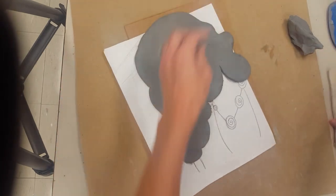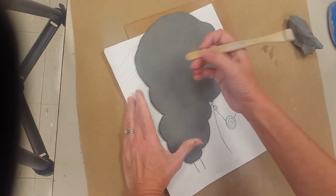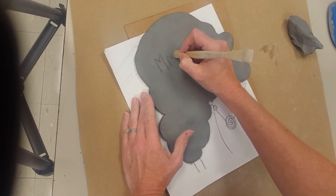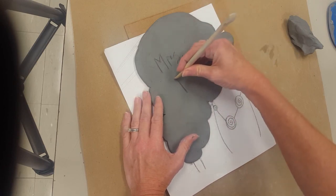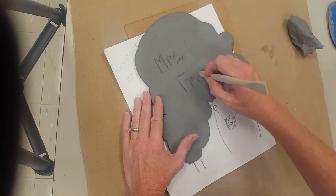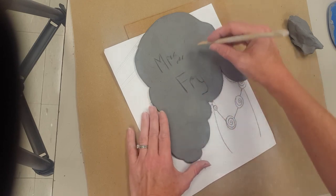And while you have it turned over like this, get a pencil, clay tool, or whatever you want and write your name on the back and your grade.